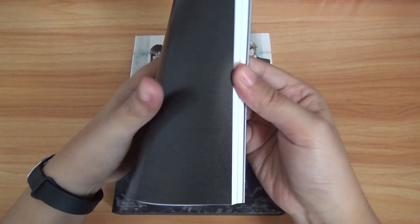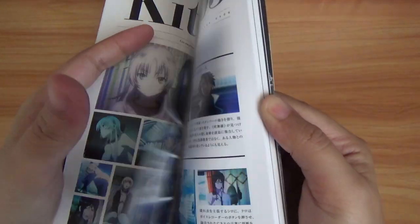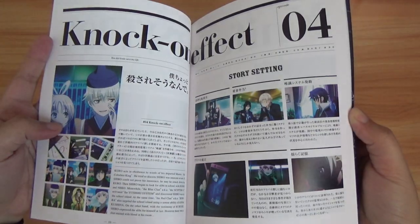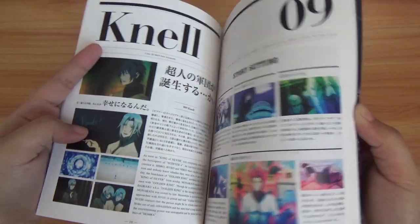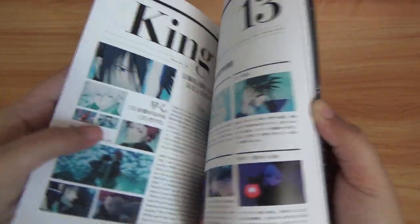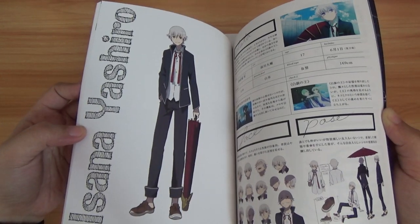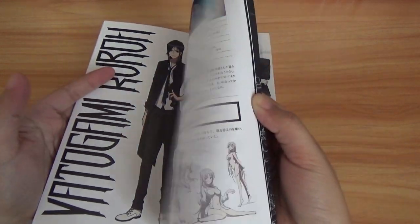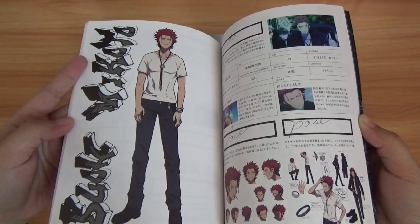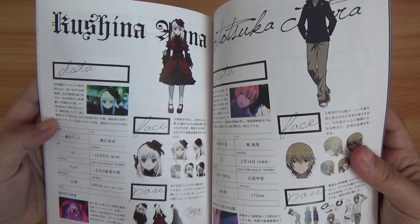So let's start with this one. We have the story guide. Let's start with the characters. We have Isana, Yashiro, and here — Neko. And the other characters — we have Kushina.